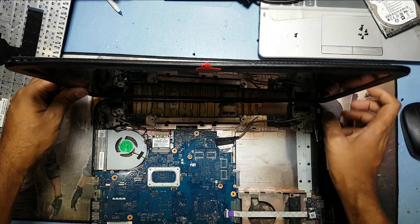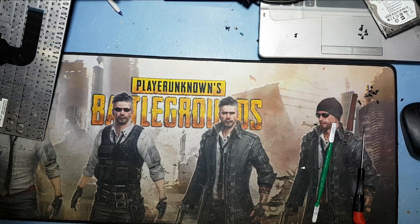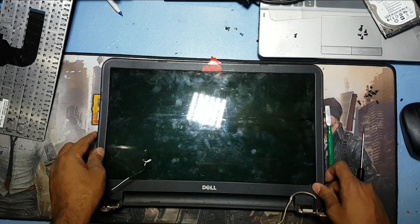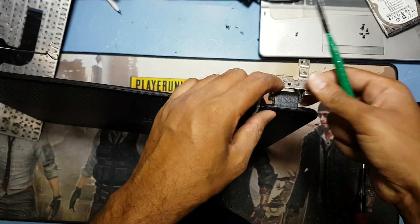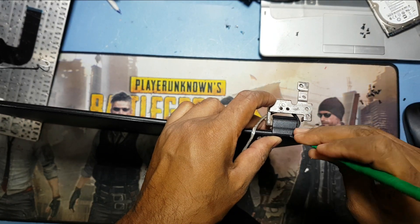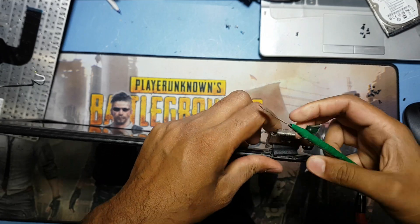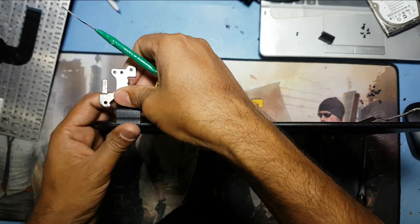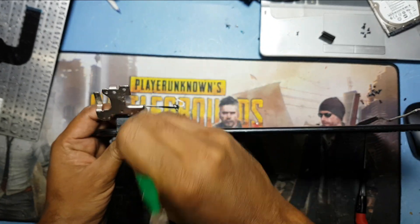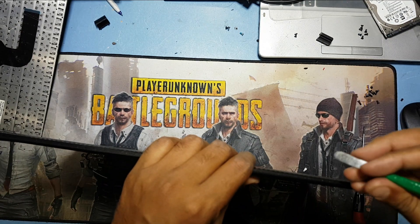Okay guys, that is the display. First you have to remove this lock. See, this lock is very important to remove first. And now I remove it.